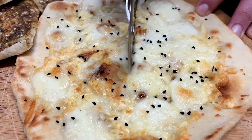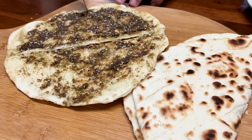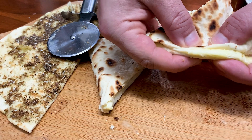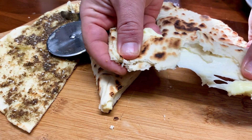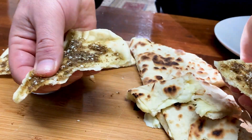Hi everyone, today I'll be sharing with you how to make Lebanese Naish at home from scratch. We're going to be making the bread and also a za'atar and cheese topping. Normally had for breakfast with a cup of tea, but you could have it any time of the day. Without further ado, let's make this in a dash.